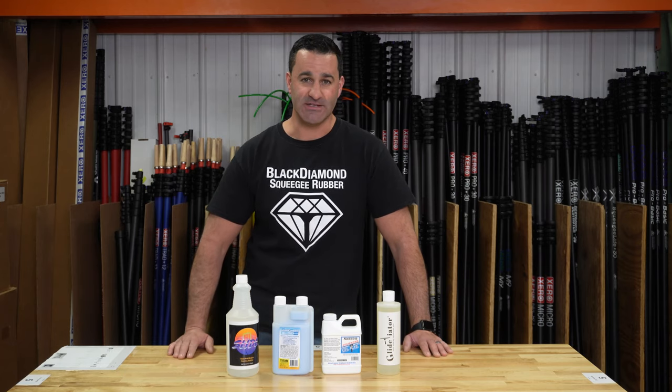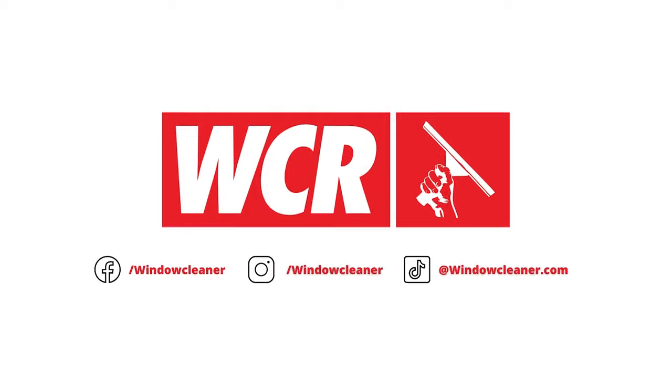It's the Slips and Slides Kit. It's available at windowcleaner.com.